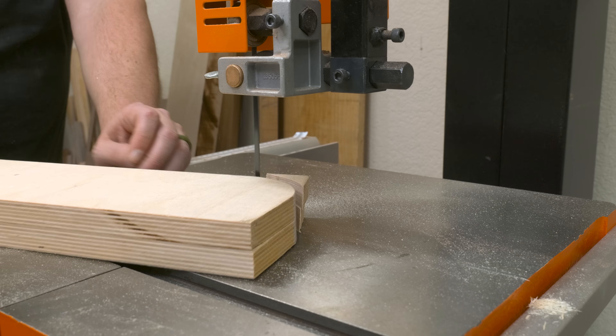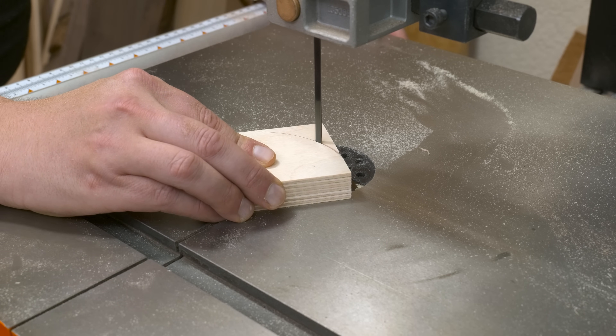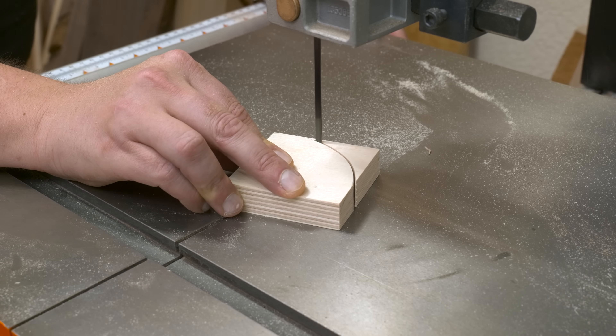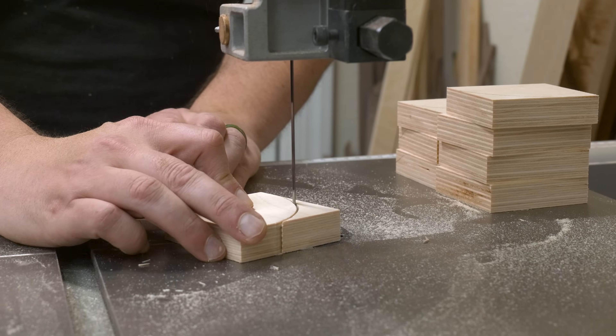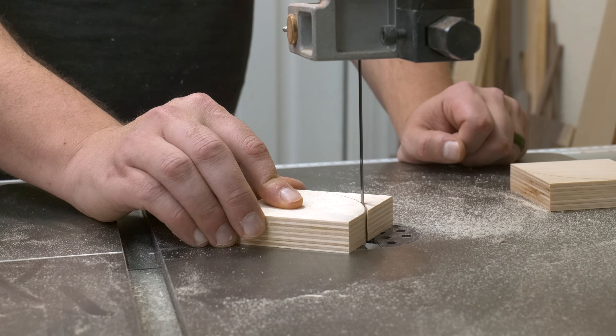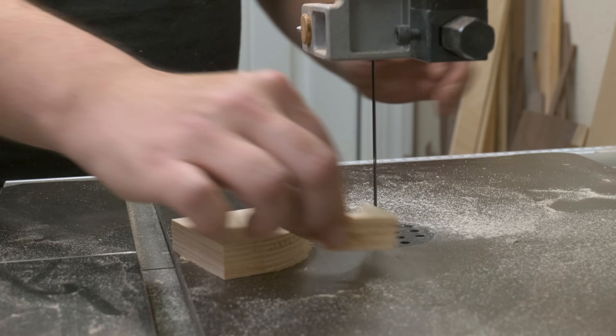Once I have my two side pieces trimmed out, I could cut that same curve into my support blocks. Again, these will add strength to the bottom of those shelves to make sure they don't sag over time. For this type of thing, I don't think you need to make a template for a router table — it's quick enough to just trim them out at the bandsaw and save yourself a little time. For this project, close enough is good enough.